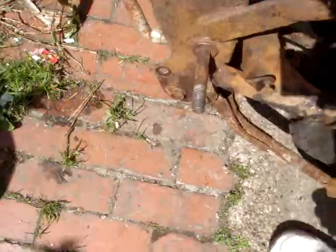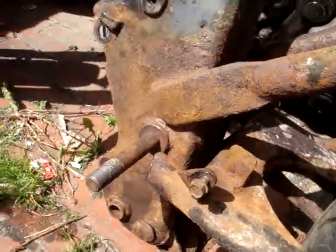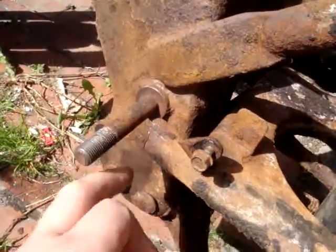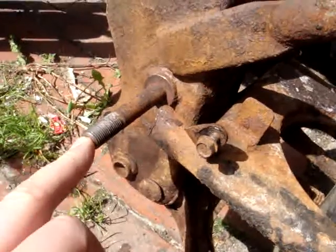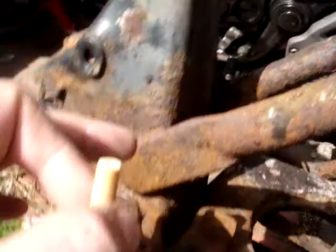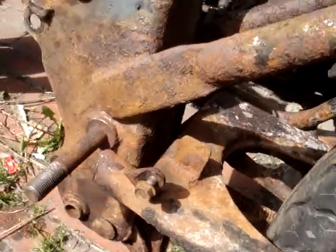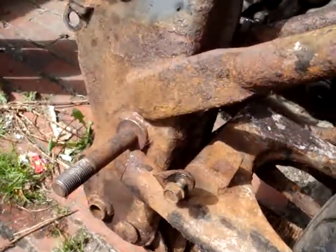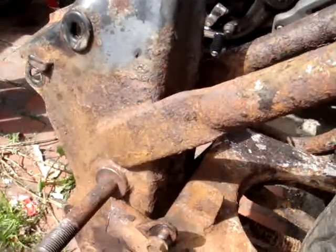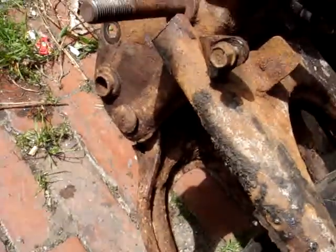So here we've got the back strip down. Found a problem — the back swinging arm has snapped, and the swinging arm bolt is seized into the frame. It will need heating up, that and the other side, to get it off. Which is one pain in the arse, but I'll do it. While I'm at it, I'll heat the centre stand up as well because that's seized too.